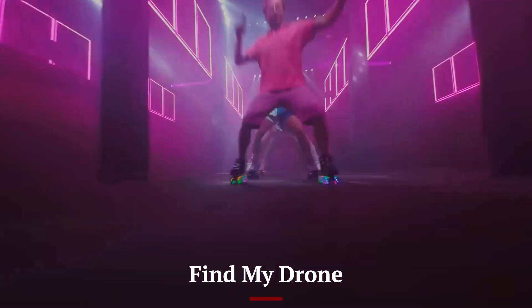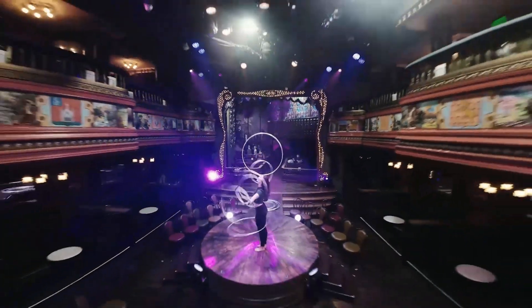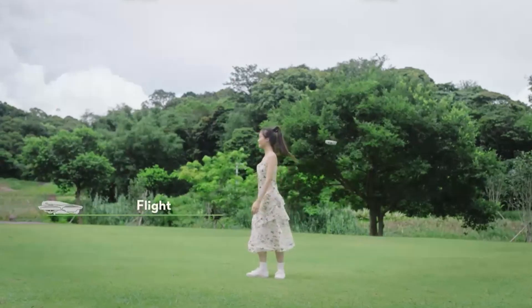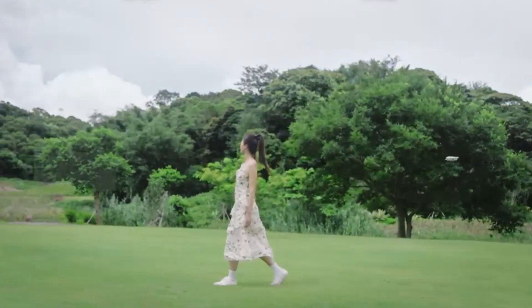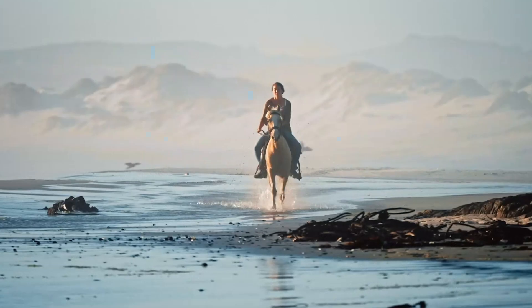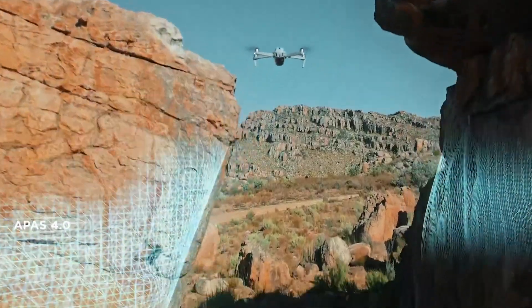Losing a drone mid-flight is a nightmare, but the Flip 2 comes equipped with an improved Find My Drone feature. Using real-time GPS tracking, users can easily locate their drone if it goes out of range. The new audio beacon system emits a sound to help locate the drone if it lands in an unseen location, such as tall grass or forests. The DJI Fly app provides a last-known location with detailed flight history, ensuring peace of mind.